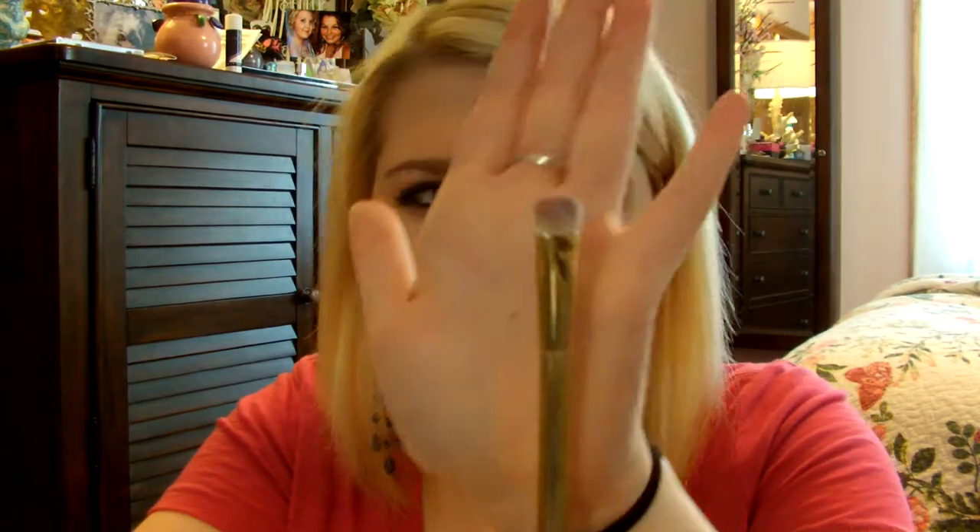And then this one is a bigger eyeshadow brush. I have another one of these by her as well — she does come out with like the same ones. This one's just a little bit smaller and this one's bigger. I ended up using this one to remove glitter, but normally I would use it up under my eyebrow as a highlighter to help highlight.